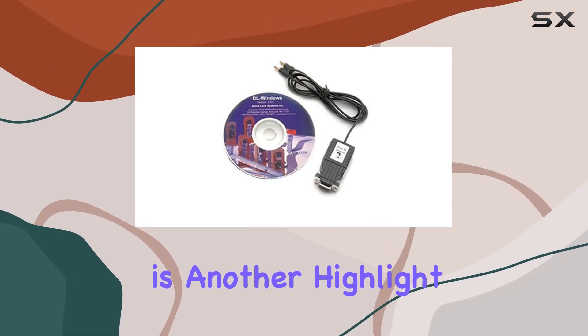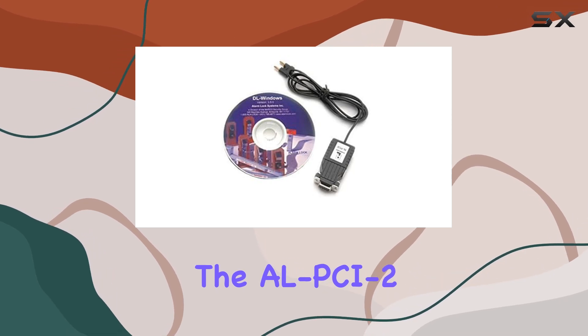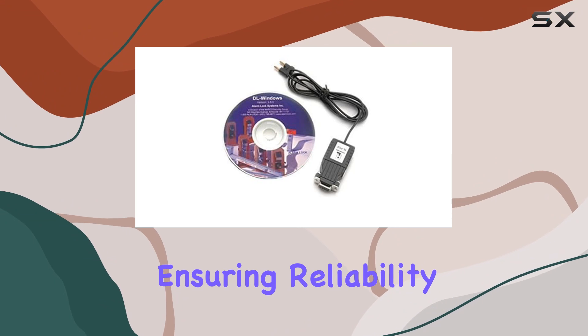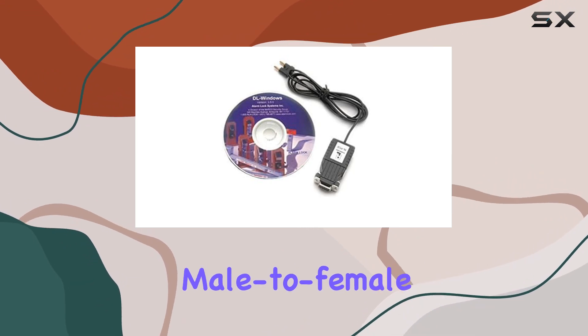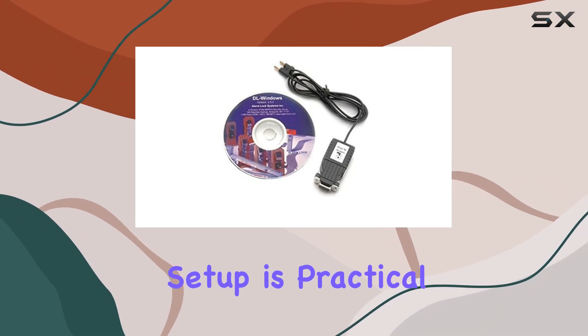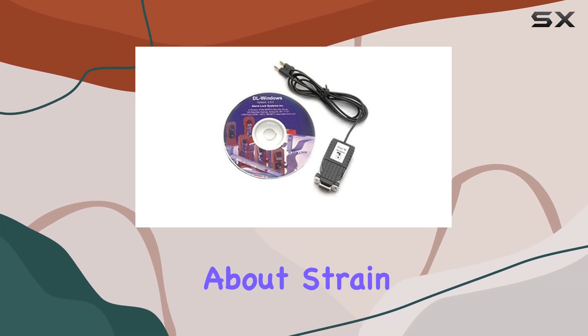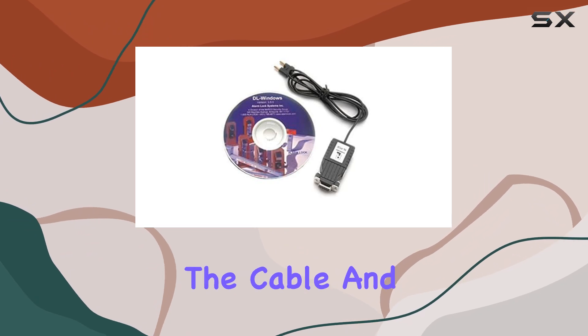Build quality is another highlight. The AL-PCI-2 feels sturdy and well-made, ensuring reliability over time. The male-to-female USB connector setup is practical, providing flexibility in how you connect your devices without worrying about strain or wear.